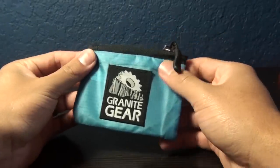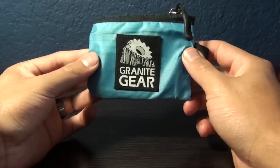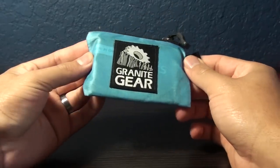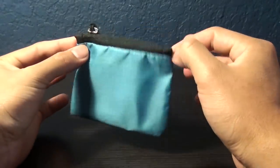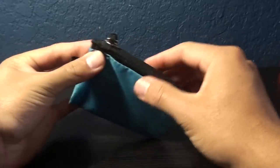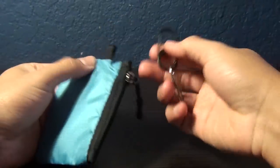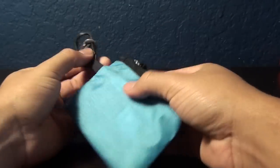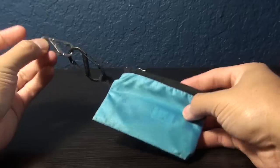These come in assorted colors — you cannot pick the color yourself — because Granite Gear makes these little wallets out of recycled fabric from leftovers from their backpacks and other stuff. As you can see, it's just one little pouch made out of fabric, they're thin, just with this zipper over the top and this little loop right here that you can attach carabiners to. Like I've been doing — you just attach it and you can have it secured to your pants or to your belt.